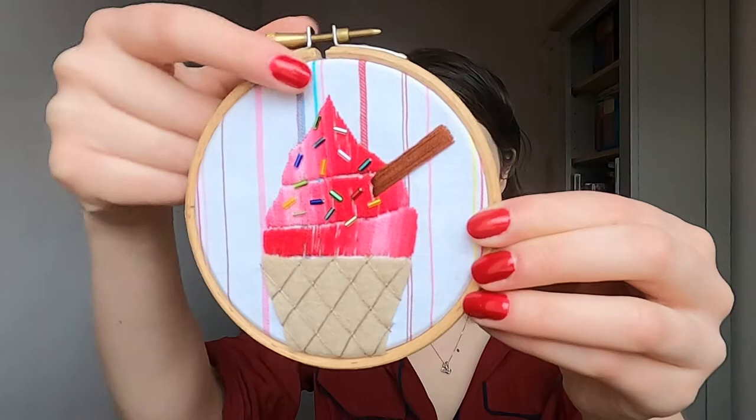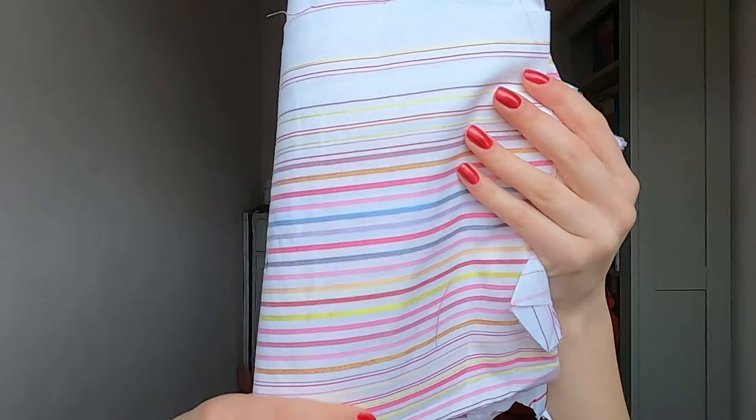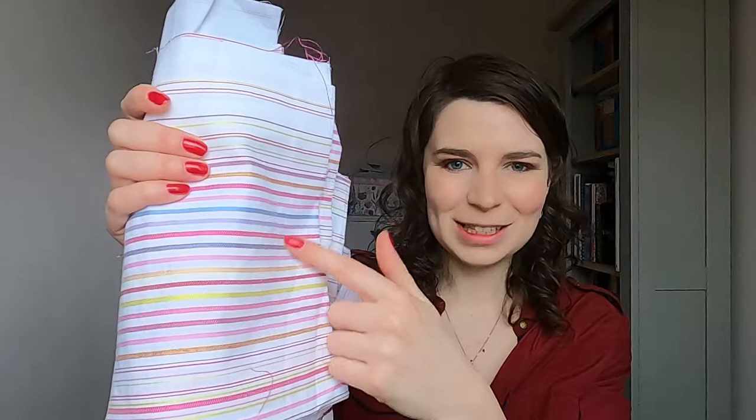The next thing you're going to need is the backing fabric. You can see here I've used this striped cotton — I've got it here to show you. This was actually a remnant, left over when I made some of my own clothes in this fabric. You can see it's got quite intense stripes.